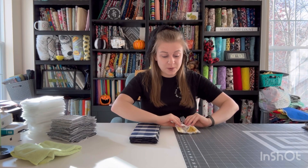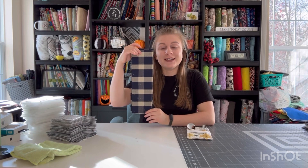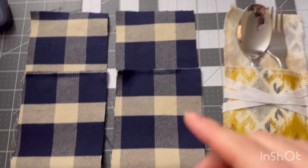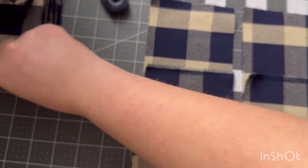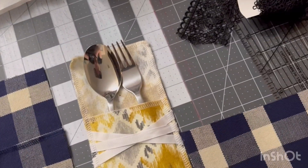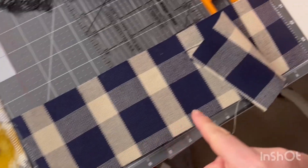So the silverware pouch — this is the prototype we're going to be making it with this blue fabric right here, along with some lace. Here's what the pouches look like so far. We have the piece of fabric which is four inches by 13 inches, so four by 13.